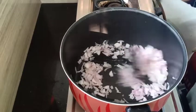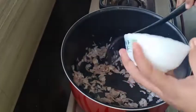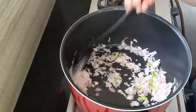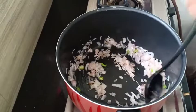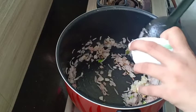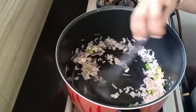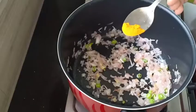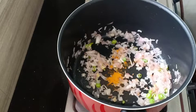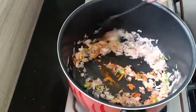We will mix in two teaspoons. Take a tablespoon and mix it in.